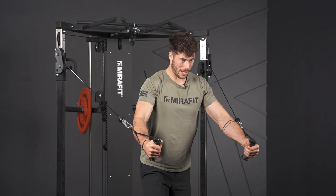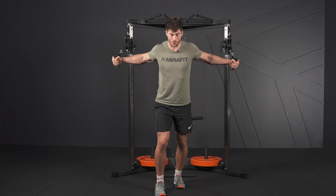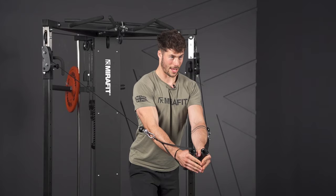From here, you want to think about flying your arms backwards, nice and slow, nice and controlled. Once you reach a point where you're feeling the stretch across your pecs, you're going to drive your hands inwards in a downwards motion, squeezing at the bottom for a second.